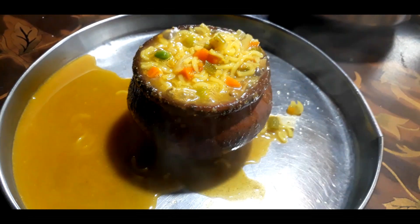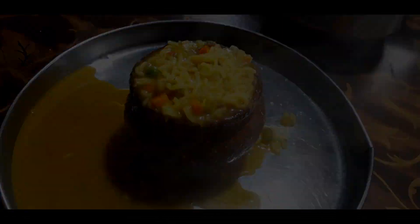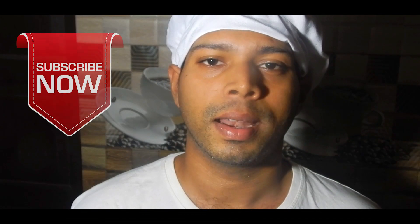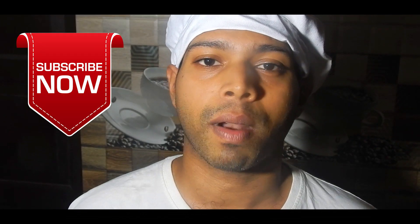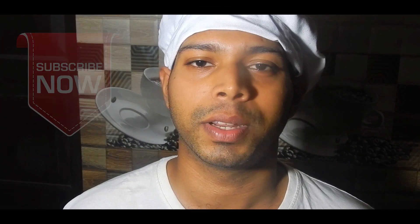Then hold the hot clay pot, keep it in a separate plate, and pour the hot Maggi noodles into it. Enjoy this delicious tandoori Maggi noodles! If you like this video, kindly like, comment, and share, and don't forget to subscribe to my channel to get all my latest updates. Till then, we'll meet next time in my next video.